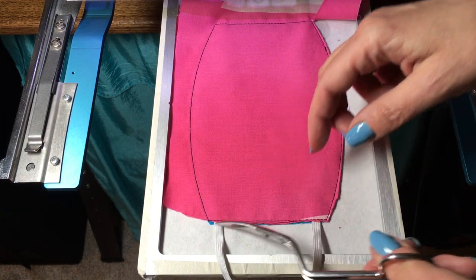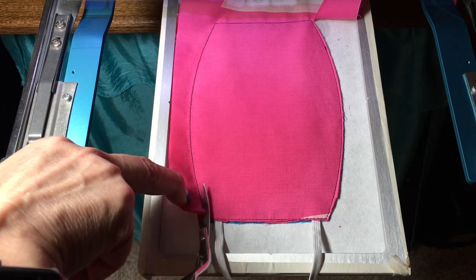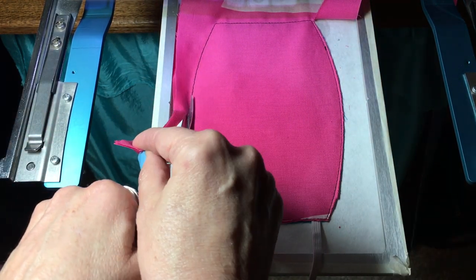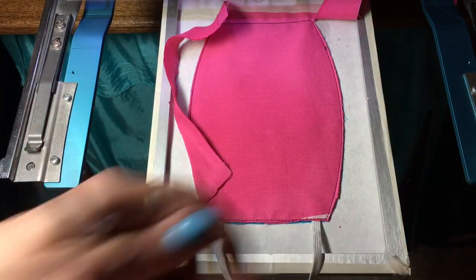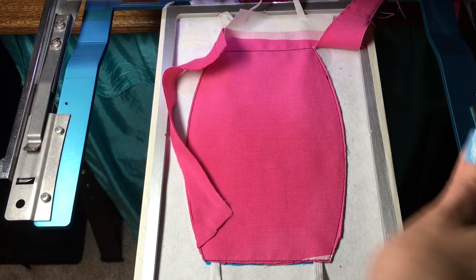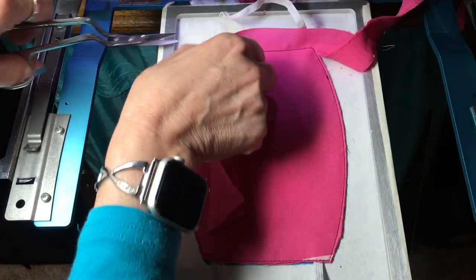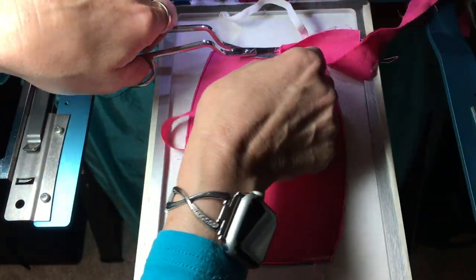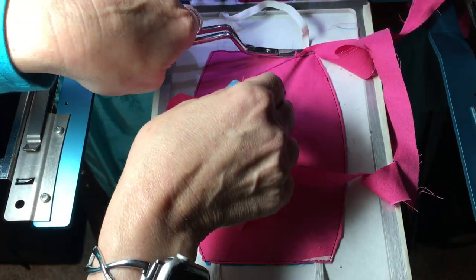I used two pieces on top because this top fabric seemed kind of thin and kind of see-through — you could see the blue through it. So I did two pieces on the top. Now, be extremely careful here that you do not cut the elastics. When you get to the edges, you need to pull up the fabric and carefully cut around it so you don't cut through it.